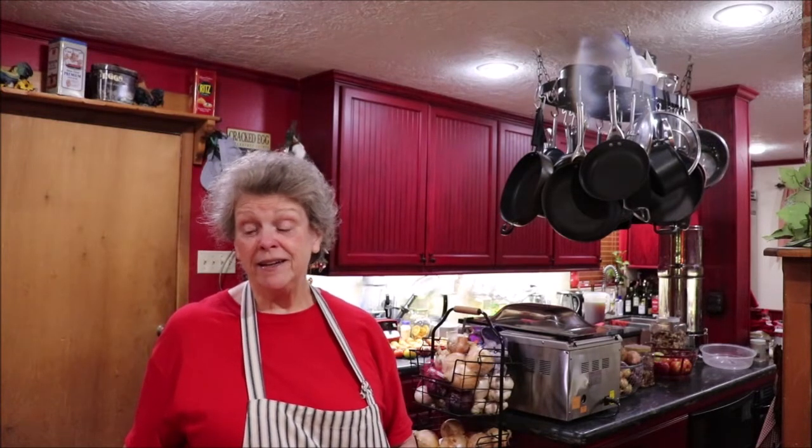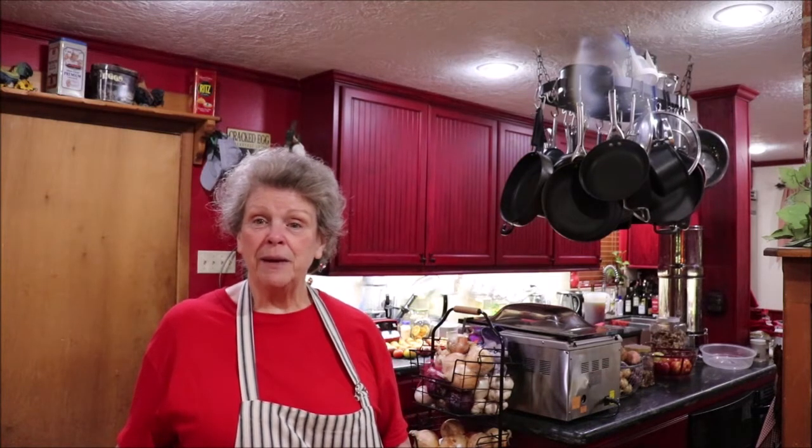Hey y'all, welcome back to the kitchen. I'm fixing to start a hot job today — and it don't mean it's one that has to be done in a hurry. It means it's one that's going to be hot with jalapeño peppers. I am going to make us some of my tomato salsa, relish, whatever you want to call it.